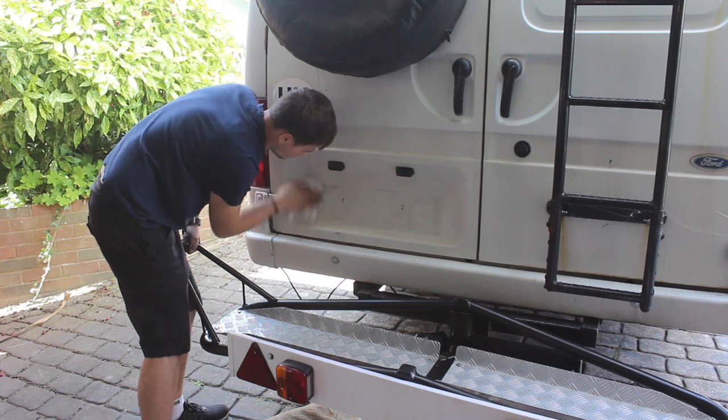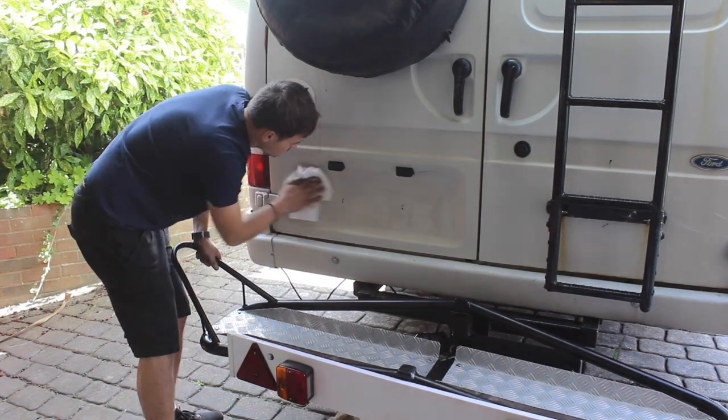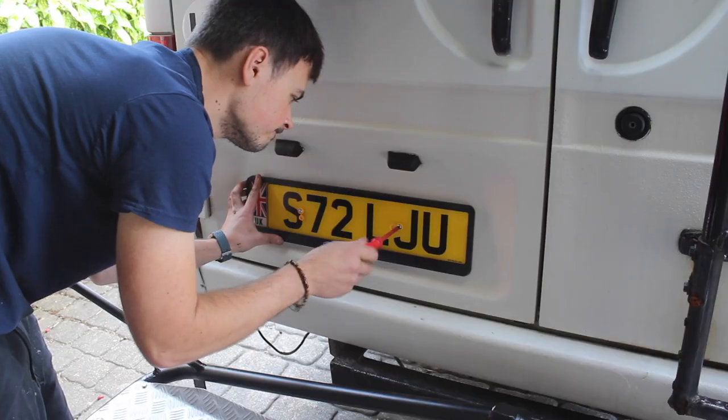Because I needed a number plate for the motorbike carrier, I thought I'd get a couple of new ones for the van and then use the old one for the carrier.